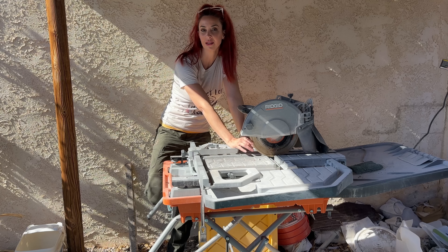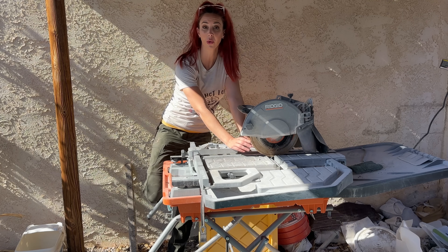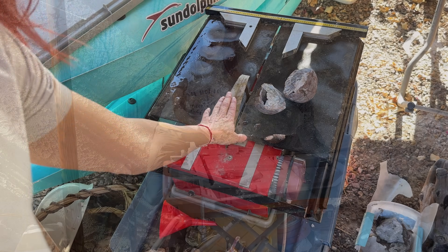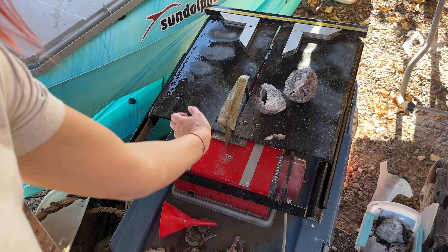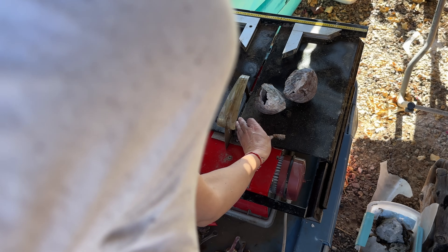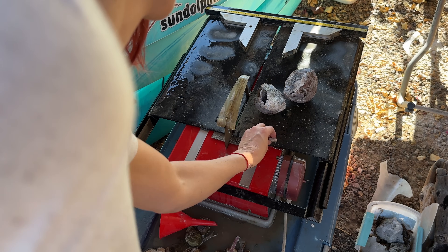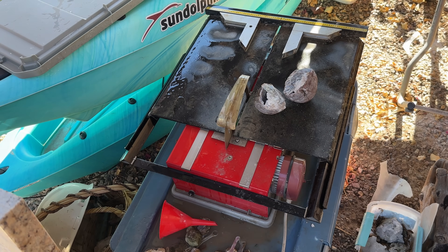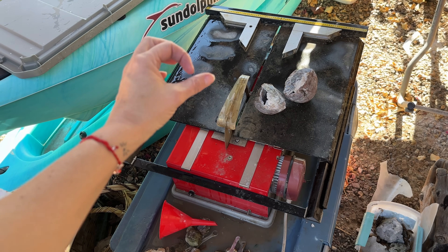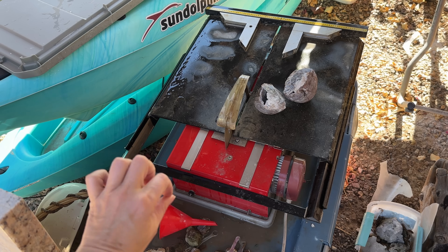I end up getting the blades from Harbor Freight because they're more affordable than going to Home Depot or Lowe's. For those of you that have seen my older videos, I also have an Apollo Gemini ring saw. It's a little worse for wear because the seal is broken on the inside, so it has a hard time pulling up water. It still works really well — I just need to reseal it. But this saw works great for smaller geodes and for stuff that's a little bit more sensitive.